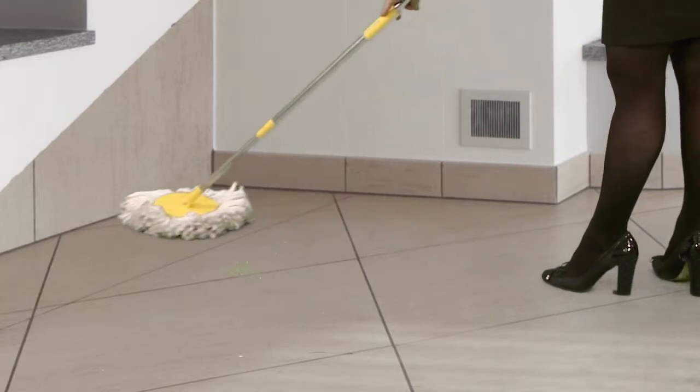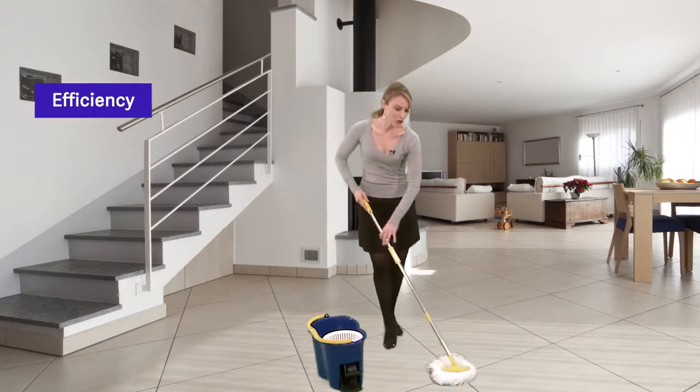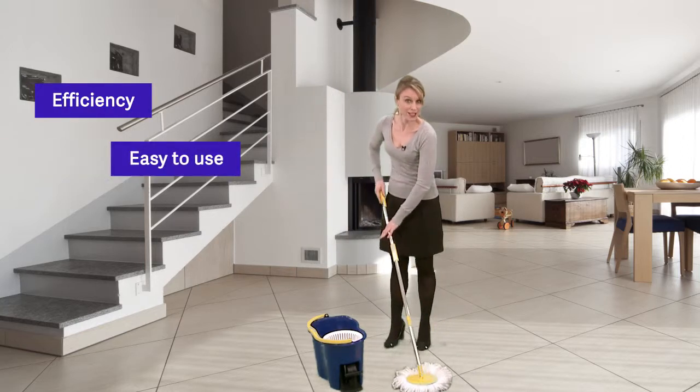Very easy to use, the mop and roll is going everywhere! For a perfect result, without bending over or touching the water with your hands. Useful, isn't it?